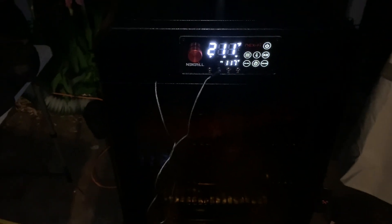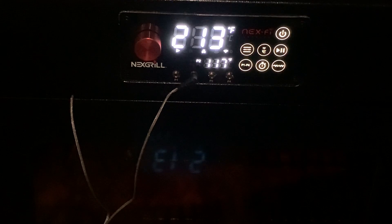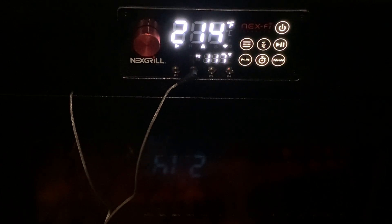But anyway, there we go. So far, everything's going okay. Pork shoulders at 200. Temps running between about 210 to 230. It's fluctuating — it's going to do that. Don't freak out.